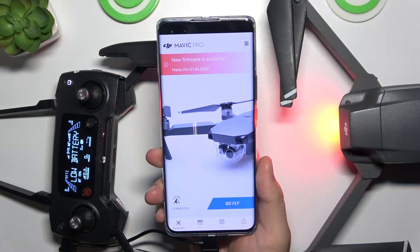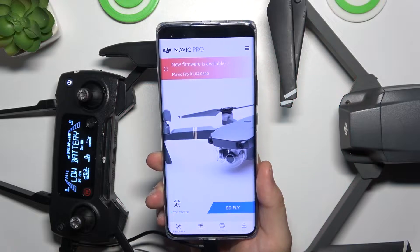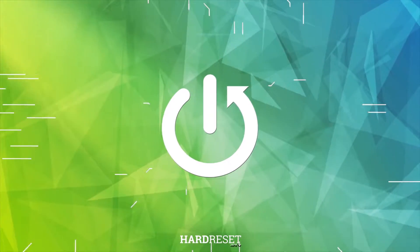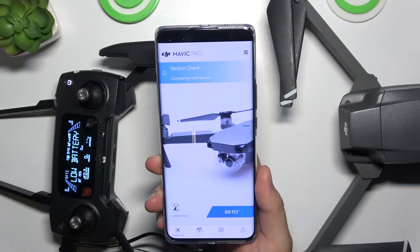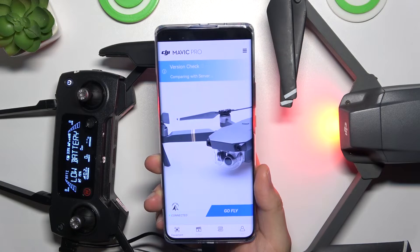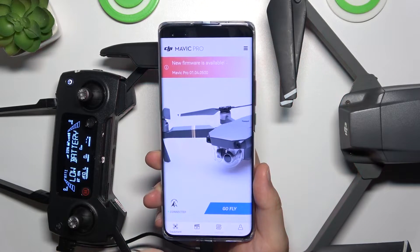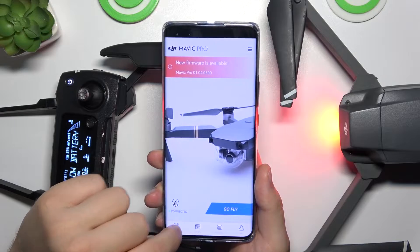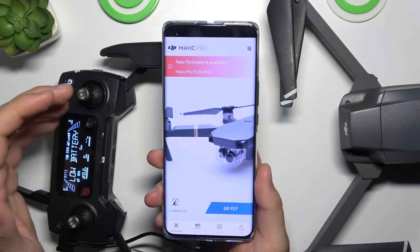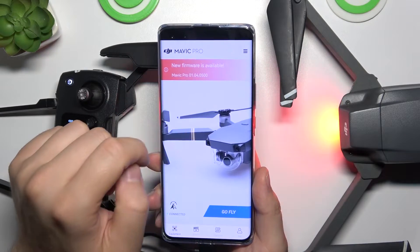Hello, in this video I'm going to show you how you can update the firmware of your DJI Mavic Pro. First of all, you have to be connected to your Wi-Fi or mobile data and open the DJI Go 4 application. When you open it and go to the equipment section, and when you are connected with your drone and the controller, you will find the information at the top of the application.